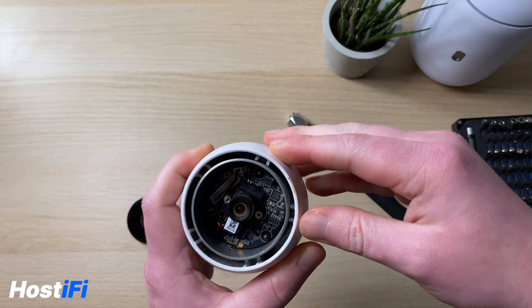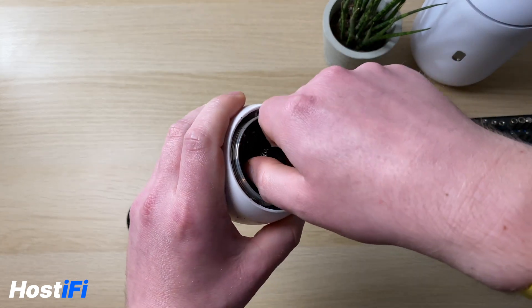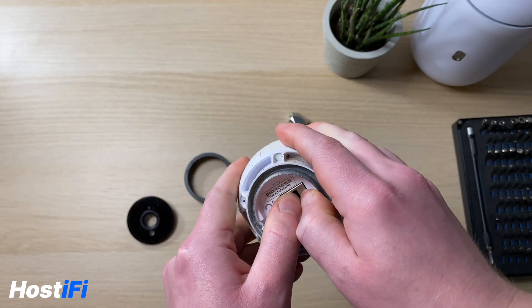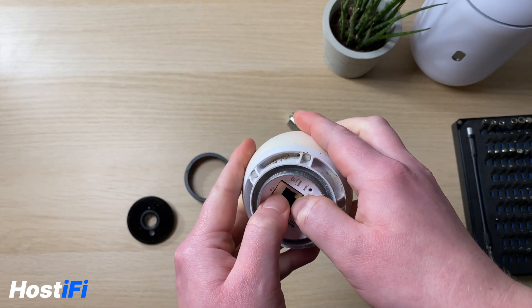What we want to do is remove the whole inside of the camera away from the camera body. You can either pull the lens, or what I found useful is to push the ethernet jack out. There's a rubber seal that will come loose as well, and that allows you to get the whole camera module out.